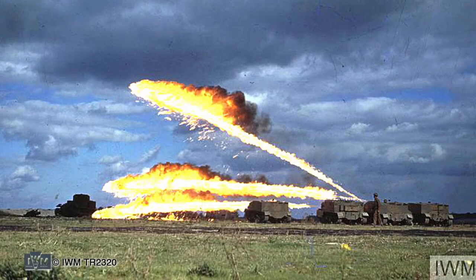But one of the most feared versions was the WASP flamethrower, which mounted tanks of jellied gasoline with a flame projector at the gunner's position. This rare coloured slide shows the WASP's flame projector in action.